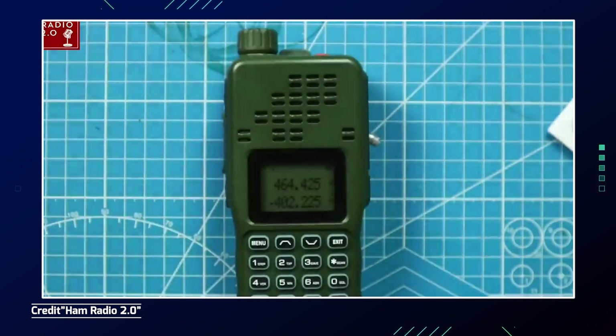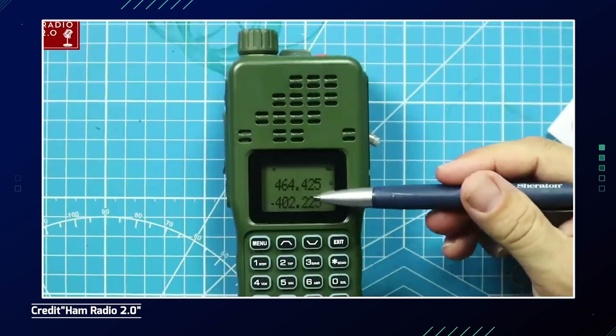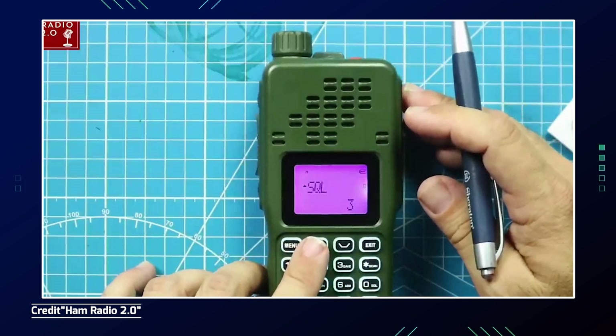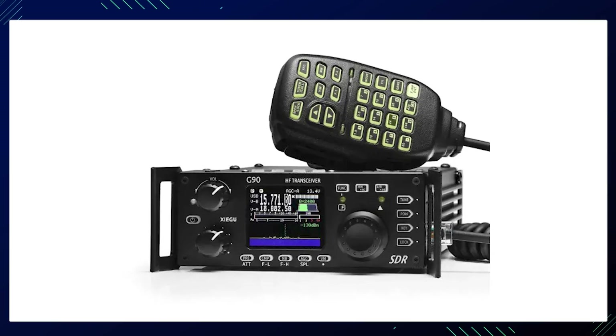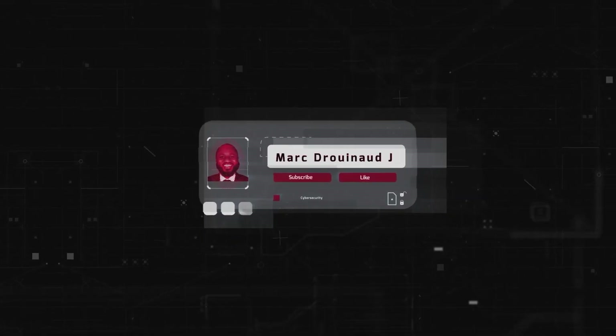The AR-152 also has a versatile frequency range covering VHF and UHF bands, allowing communication across various frequencies. Lastly, another ham radio built for stealth is the Xiegu G90 — look into that one. Hit that subscribe button and like button — I appreciate your viewership, stay safe, and see you on the next video.